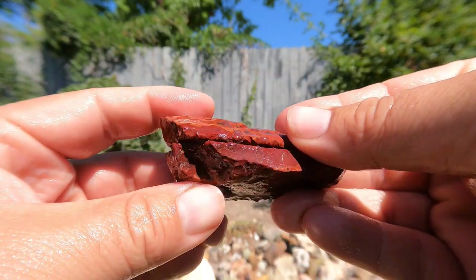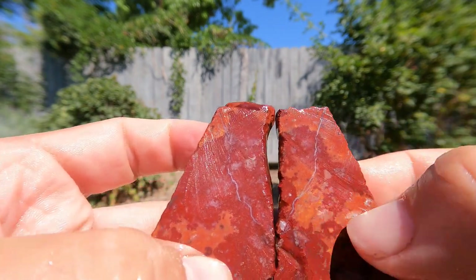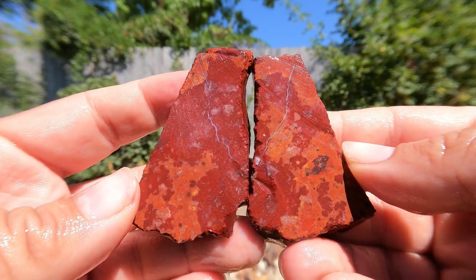Here's one of the jaspers that Keith sent. Let's take a look. Nice — ooh, I'm glad I caught that vein. That's nice. Looks like a lightning bolt going through it. That's pretty cool, I like that one.